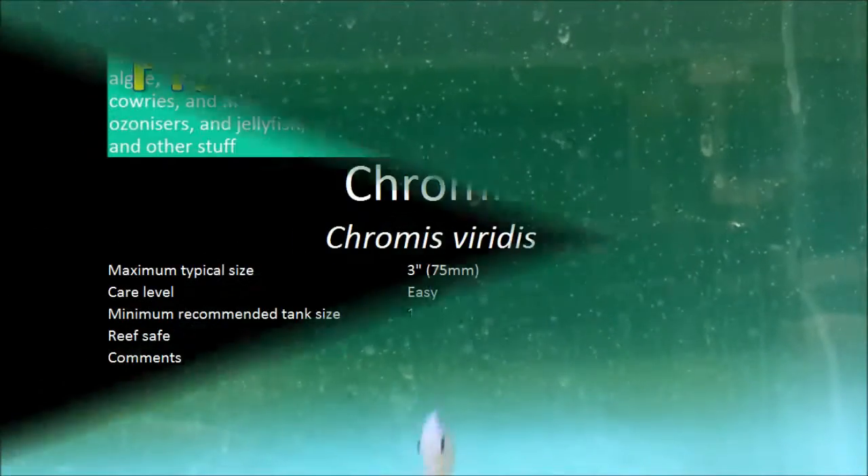Although they don't require a huge amount of space, keeping large shoals of them needs at least a reasonable size of aquarium. In large aquariums, shoals into the dozens of Chromis looks stunning.